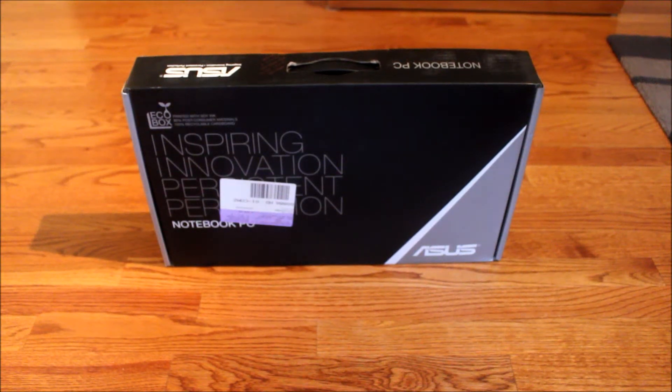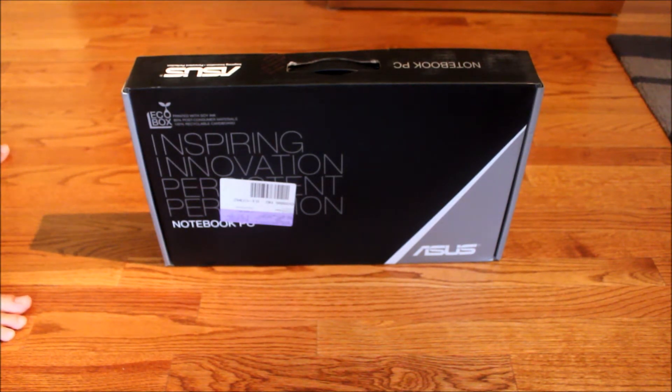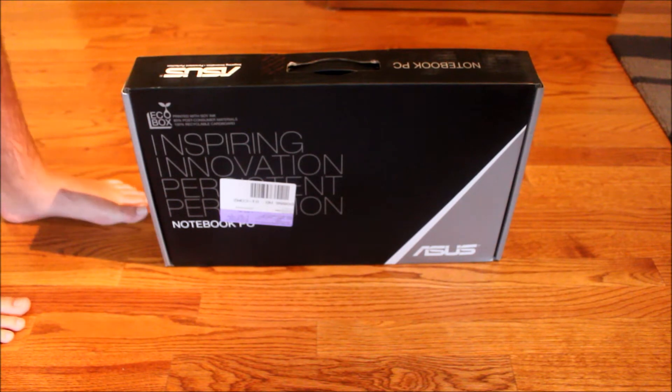Hello guys, it's TekkenMyGame95. I'm going to be doing an unboxing of the Asus U56 Series Laptop. Let's do this.